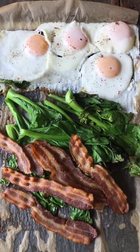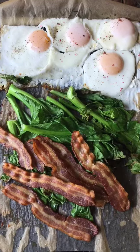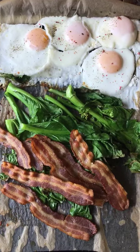Today I'm going to show you how to make this sheet tray breakfast. I absolutely love it and you can change it up so many different ways depending on what you've got local, in season, or what you love to eat.